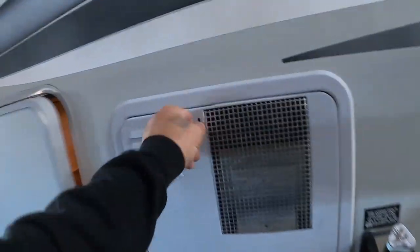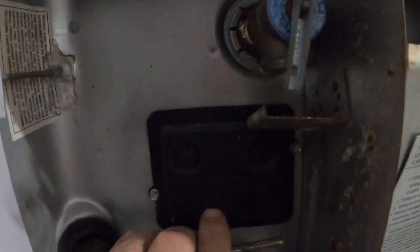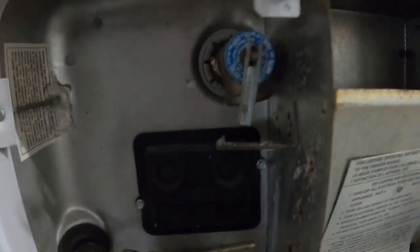Back to the hot water heater — this panel will lift right off. If your hot water heater doesn't seem to be working, come out here and check if either of these buttons are bubbled up. Those are the overheat reset buttons. If they are, simply press them back in.